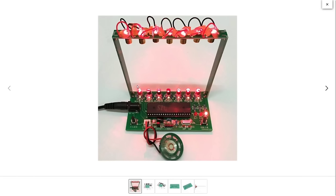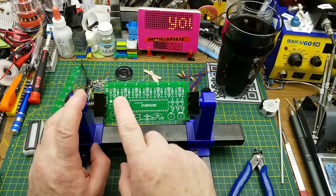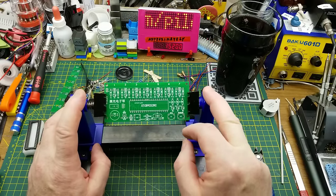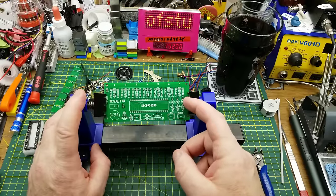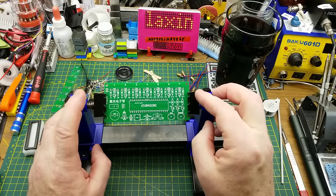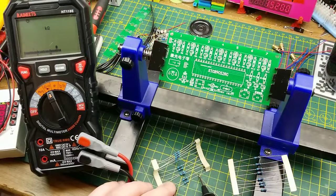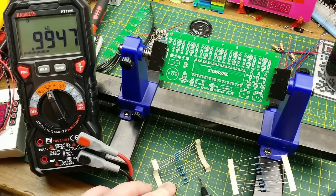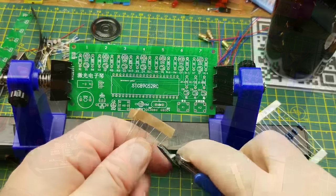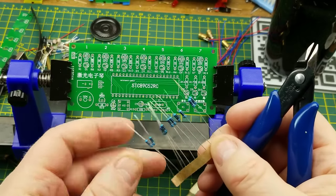Let's get busy. I'll put the board in the holder and start with the usual low-profile components least likely to be damaged by subsequent work — resistors and ceramic capacitors first, followed by push buttons. It looks like there are just a bunch of 1k and 10k resistors. Since they're not labeled beyond color code and I'm colorblind, I'll sort them by measurement: these look like 1k, and these will be 10k.